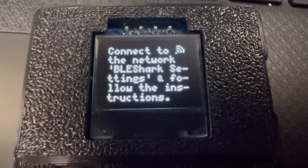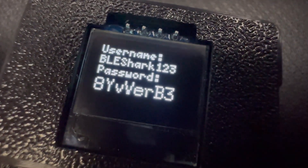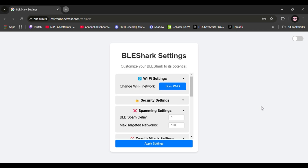First, go to Settings, then go to Extra Settings. You're going to need to connect it over Wi-Fi. You'll see the BLE Shark settings — go ahead and connect to that. Your username and password will be on the device. Go ahead and plug that into the captive portal. It's going to pop up once you try connecting, and now you're looking at the advanced settings captive portal.